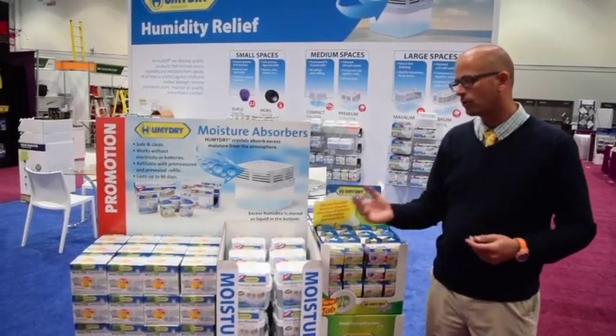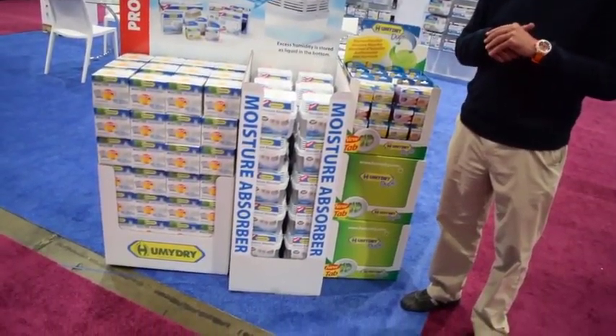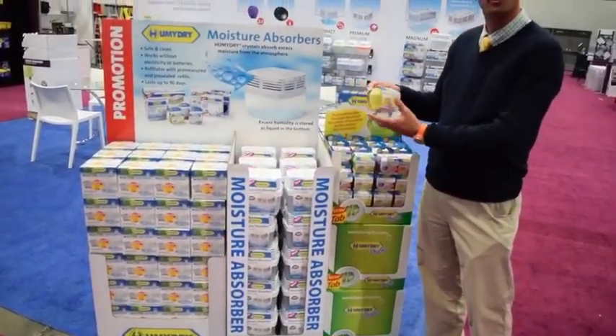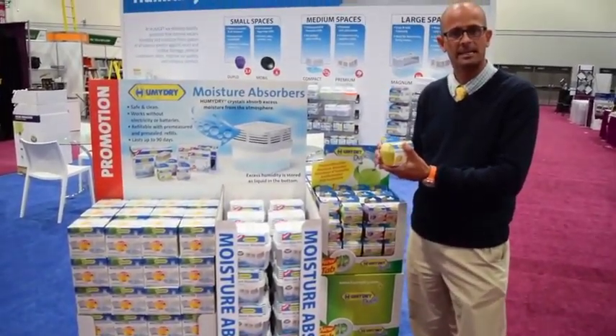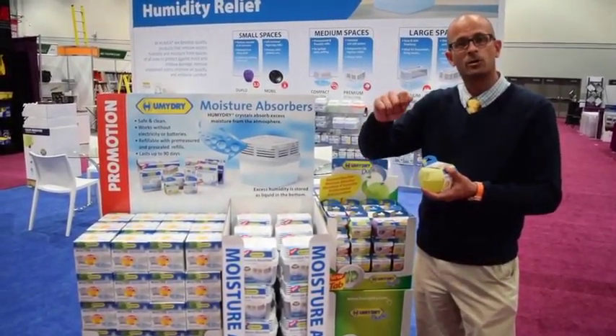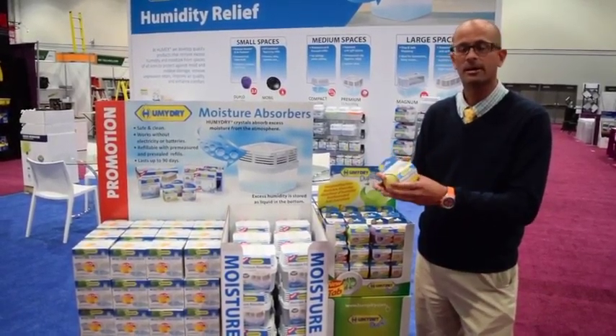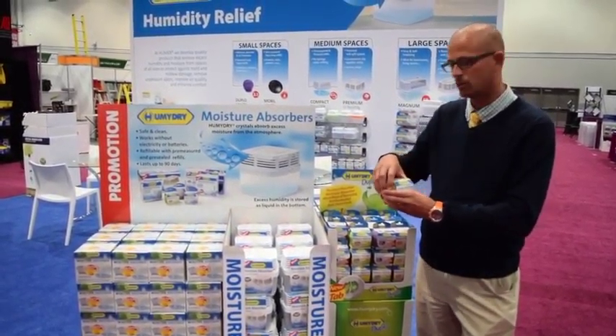Brent here again to show you our great palette promotions we offer for in-store programs at our various retailers. For example, the Duplo comes in five different scents. It's a two-in-one, meaning it works as a moisture absorber and includes a strip for fragrance. Once it's done, you pour it out — it's dishwasher safe — then just put in the new refill tab and you're good to go.